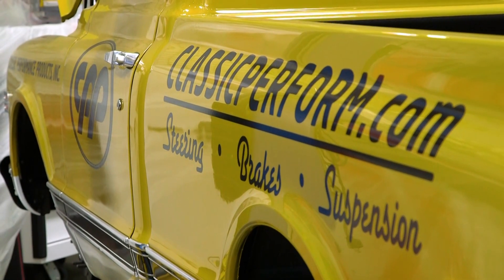Hey guys, JC Scuilera here and I'm standing in front of our Week 2 Wicked C10. It's a nice truck, but that's really not what today's about. What today's about is talking about our fine American-made suspension components we make right here in-house from designing, engineering, and putting them in production. Let's get started.